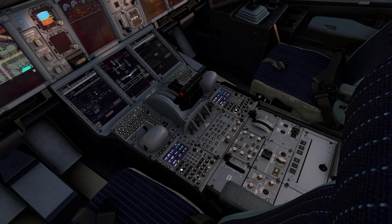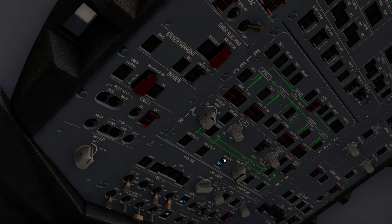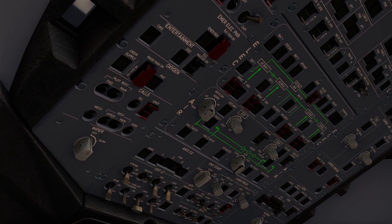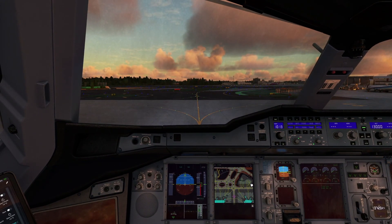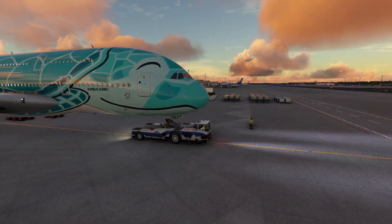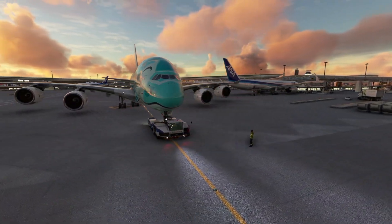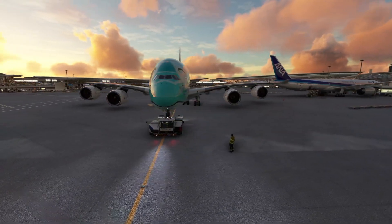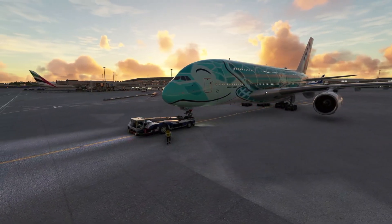Parking brake set. Power is all transferred over to our engines so we switch the APU bleed off, engine start mode off, and APU master off. We advise our ground crew - cockpit to ground, we have a good engine start, you can disconnect now. Taxi lights on, everything else in the overhead is fine, and we are all set for our taxi. That concludes my cold and dark quick start guide for the new Fly-by-Wire A380X in Microsoft Flight Simulator - if you enjoyed the video give it a like, subscribe, and I'll see you in the next one. Thanks very much for watching!